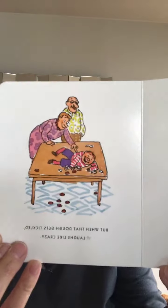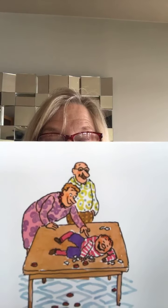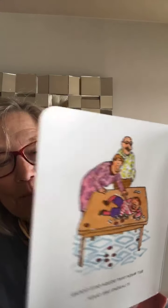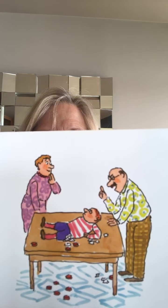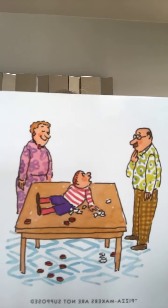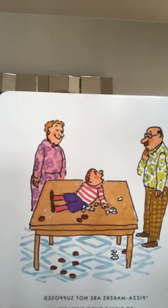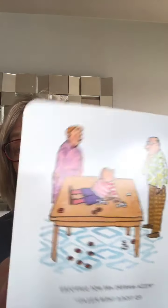But when that dough gets tickled, it laughs like crazy. I bet all of you laugh when you get tickled. Pizzas are not supposed to laugh, said his dad. I've never heard a laughing pizza, either. Pizza makers are not supposed to tickle their pizzas, said Pete. I don't think pizza makers tickle their pizzas. But they do throw the dough up in the air and twirl it around.